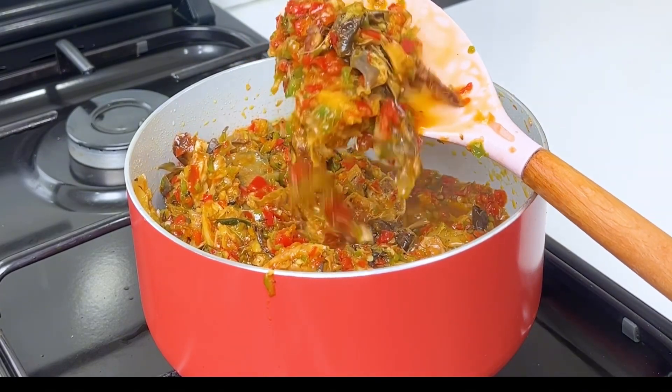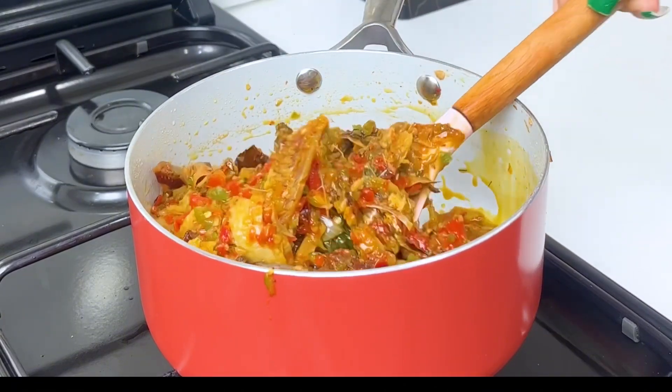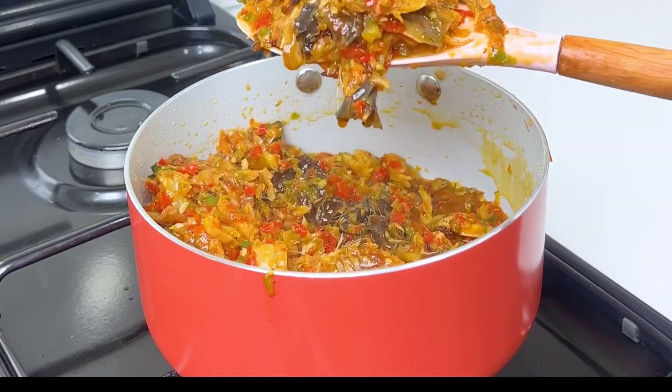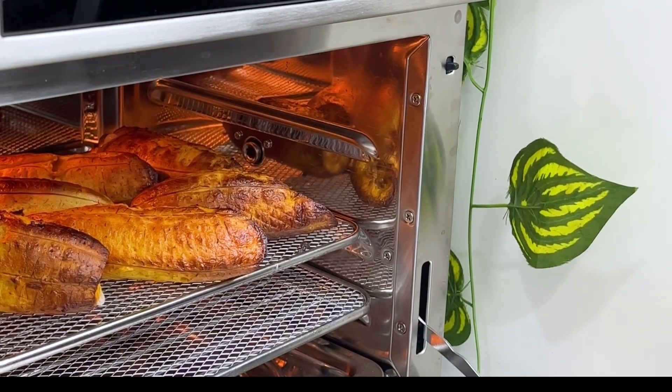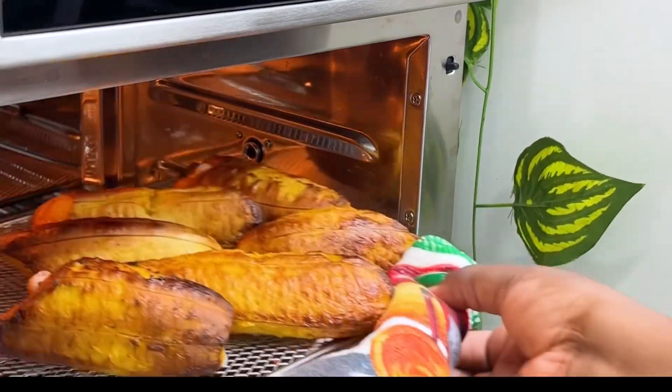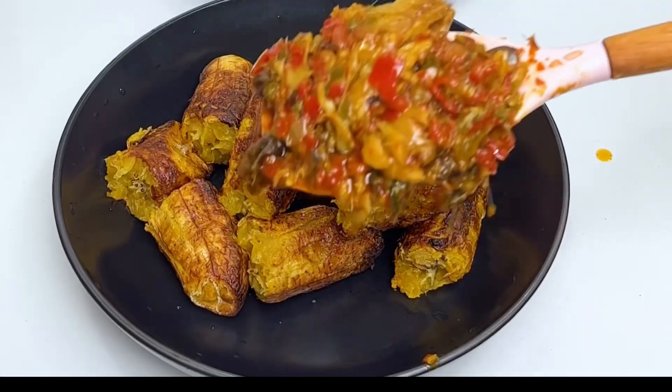If you're new on this channel, please don't forget to subscribe and also don't forget to like, comment, and share this video. And of course, if you're part of us already, also do not forget to like, comment, and share this video with your loved ones. Take a look at how the Buchi Mix air fryer oven grilled my plantains to perfection.